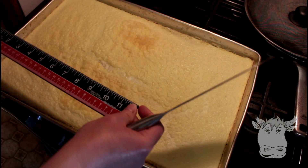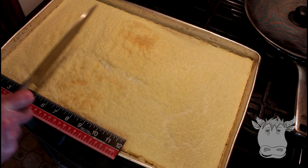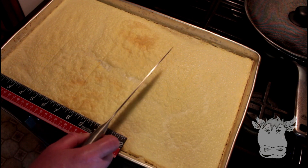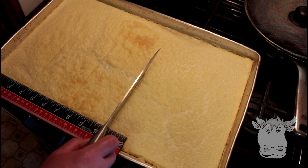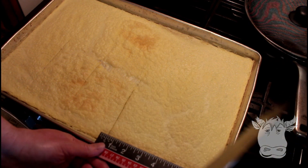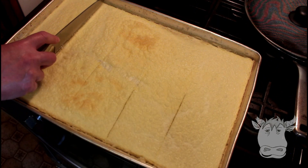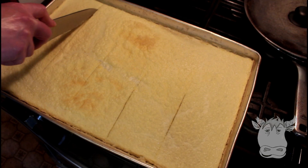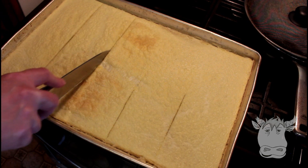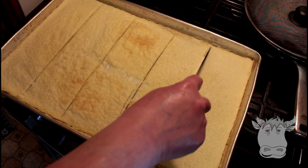I've got a ruler, and what I'm gonna do is measure three and a half inches, make a mark — seven, one, two, three, ten and a half. Then you come into slices and just cut it straight down at your halfway mark. So these are gonna be your manicotti noodles. Believe it or not, it does work — then halfway across, six inches, and do the same thing this way.